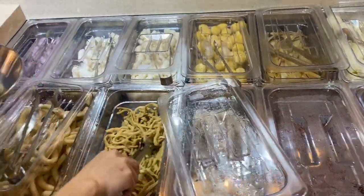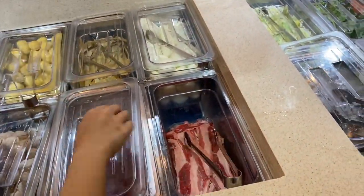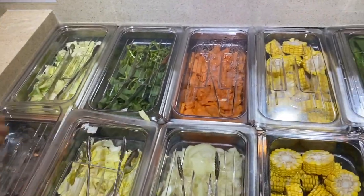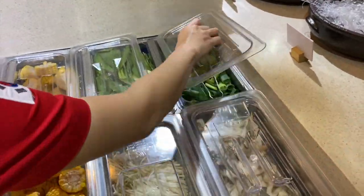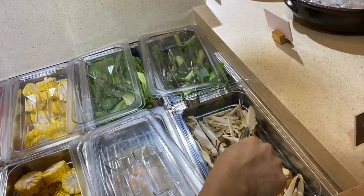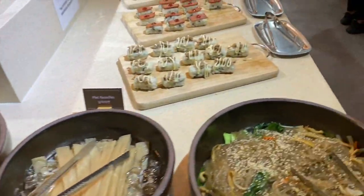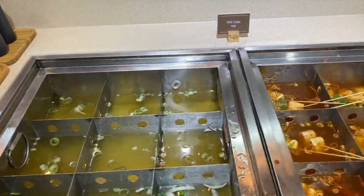So yung kinukuha namin ngayon is Tokboki with cheese inside. Aside from this, makikita nyo din yung mga noodles sa kabilang side, and then may sushi, tapos may fish cake, then on stick.